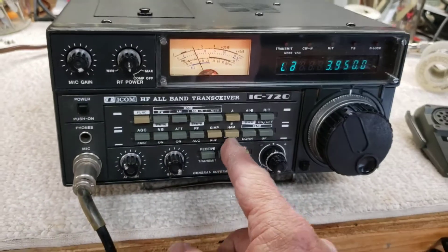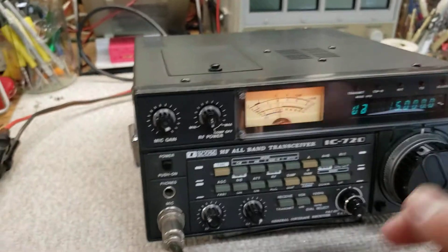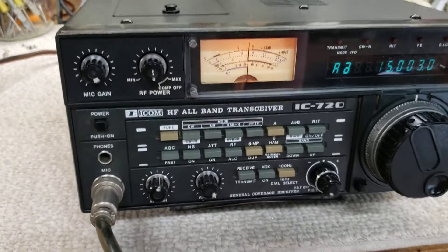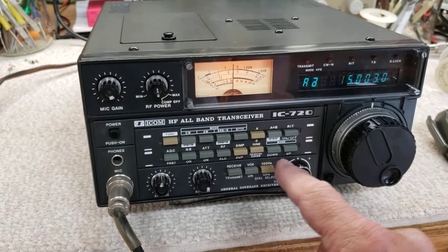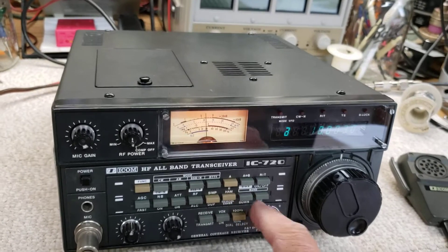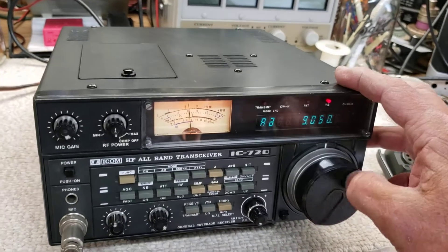For shortwave, if you go to general coverage and push that in, it defaults to 15 MHz. Most shortwave is on AM. There's WWV in Boulder, Colorado, and I'm in North Carolina. In one-megahertz steps you can change band and go down. Around 9, 10, 11, 12 MHz you'll find a lot of shortwave activity. I've got some power line interference right now — it's horrible.